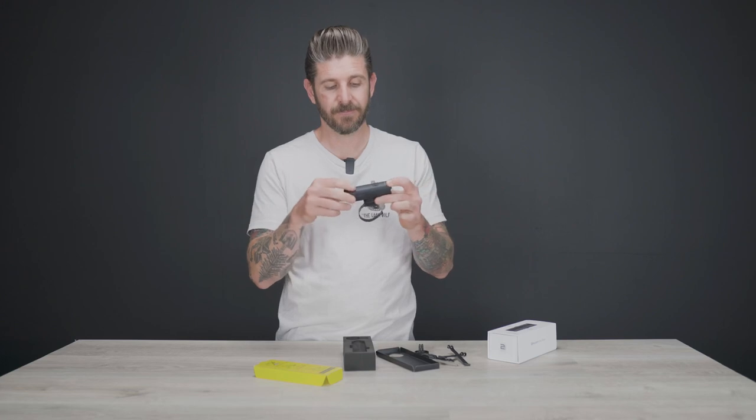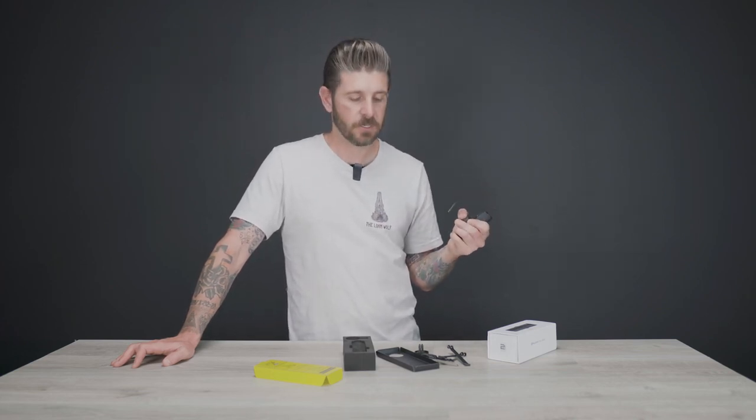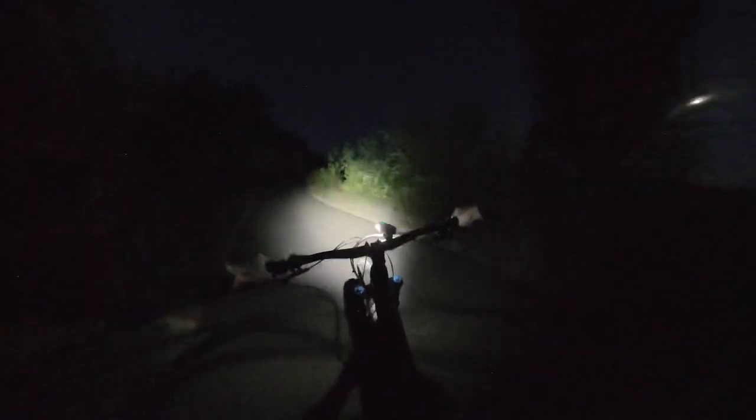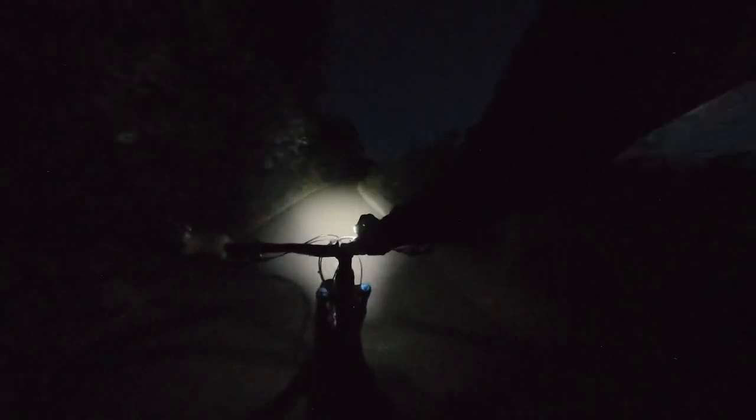80 bucks, 1500 lumens, a pretty solid runtime — it's hard to not recommend something like this when it just doesn't cost that much and it does what you need it to do. Plain and simple. Would I buy this if I was going out weekly for one to three hour night rides? Probably not as a standalone unit — I would possibly consider it as a helmet light and get something much bigger for the handlebar. If you are a habitual night rider, this may not be the ideal setup. But as a ride extender, an emergency light, or something to extend that last little bit of daylight — definitely recommend it.